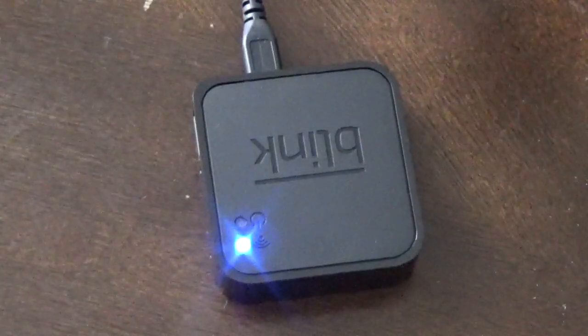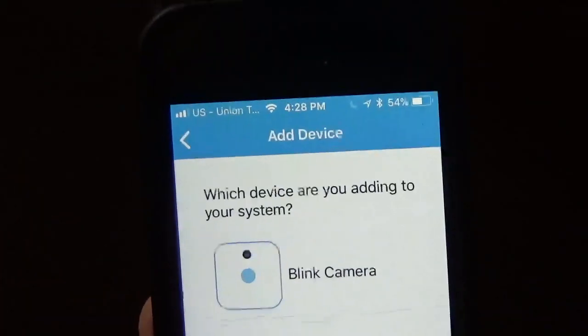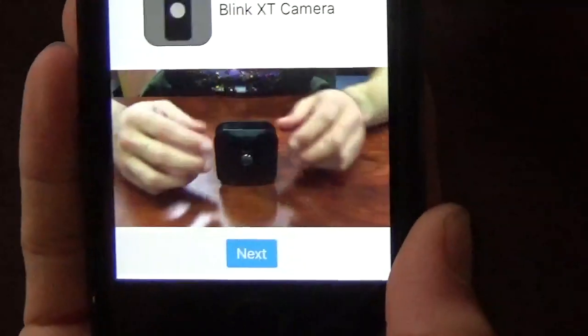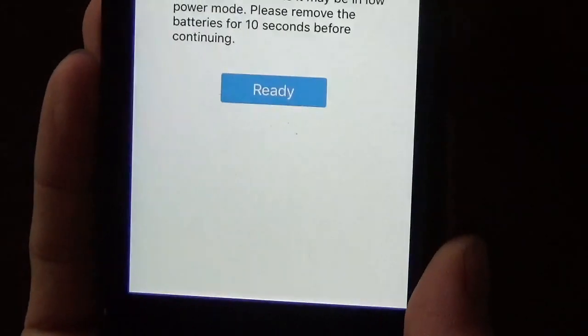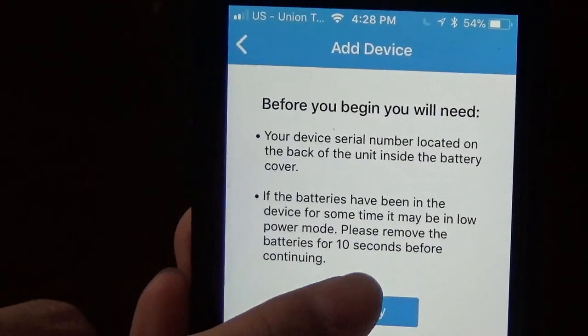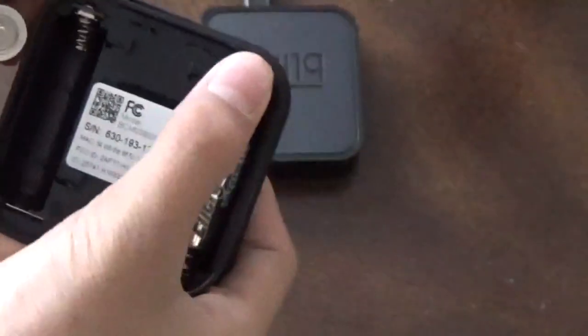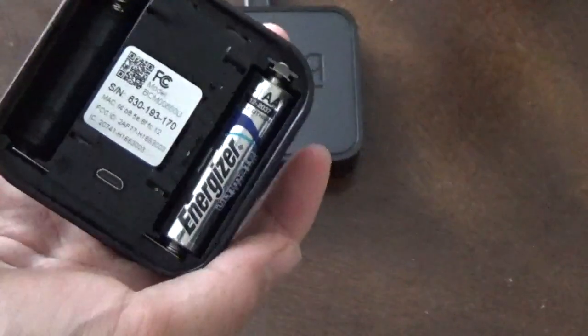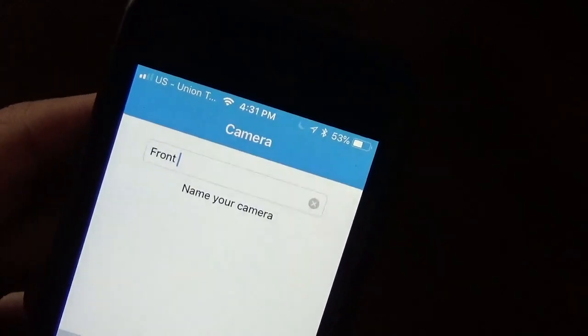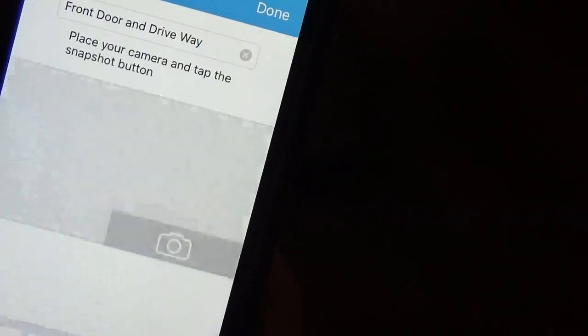After you plug it in for about 30 seconds, it will show green on the bottom and flashing blue on the top, just like the instructions say. When that happens, click yes, then connect your Wi-Fi to the Blink. Once your sync module is set up, add a Blink device — in my case it's the Blink XT camera. You'll need your device serial number, then put in the AA batteries. It's blinking red. After it finds your camera, make a name for it — mine is going to be 'front door.' Click done and you're good.